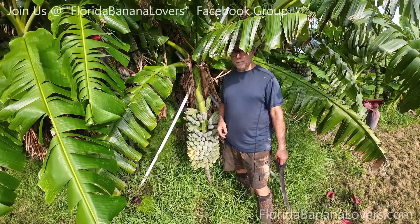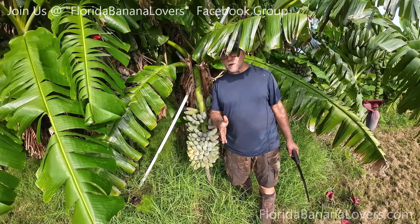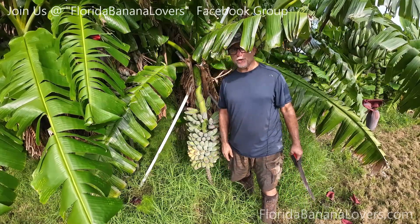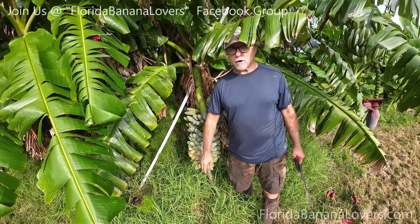Hey everyone, this is Sam the Frugal Hugel Gardener. I'm standing here in front of a rack of blue java. I'm outside sweating — I was doing some work and I noticed that it's yellowing, so I wanted to harvest it and have a couple.